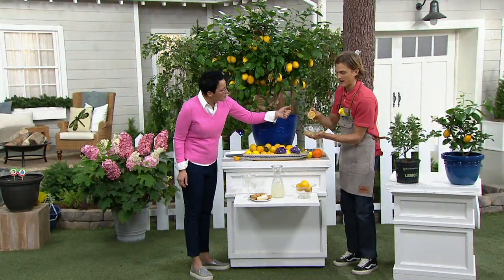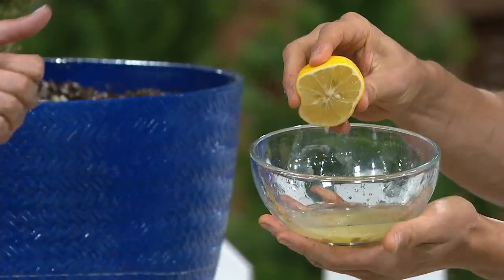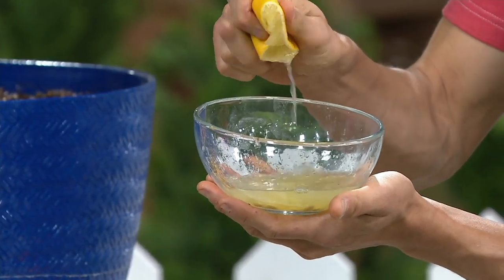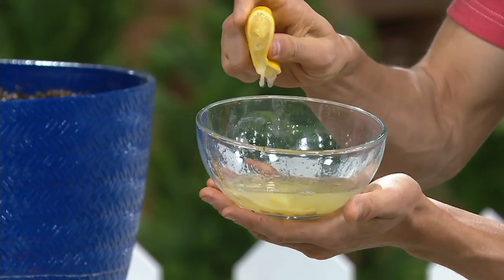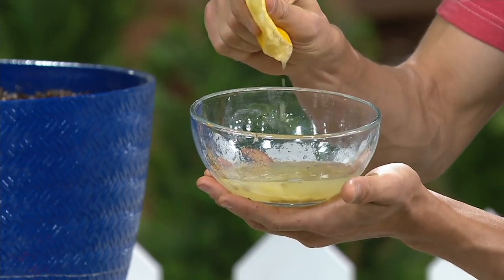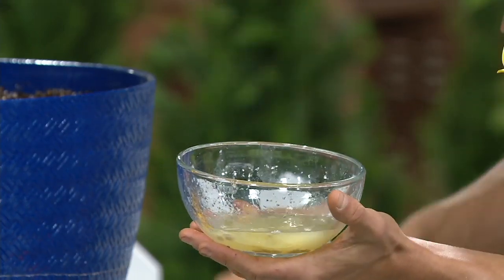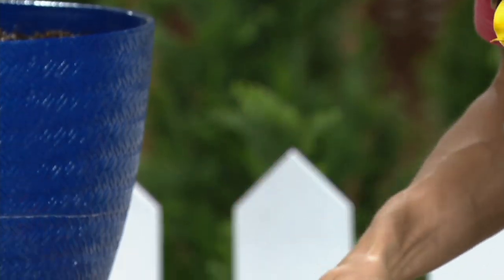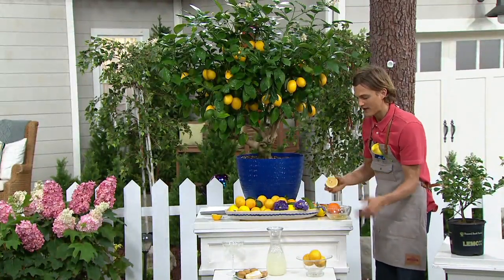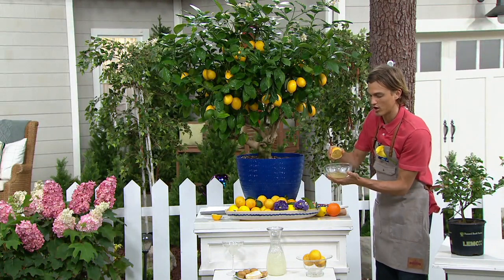Let me show you how juicy they are — look at how juicy they are, there's like a delicacy to it. Look at all that juice. Have you ever gotten a whole bag of lemons from the store and had less juice than all of this from a whole bag? You never have to worry about that with this Meyer lemon because these fruit are so exceptionally juicy and the fruit themselves are so large.